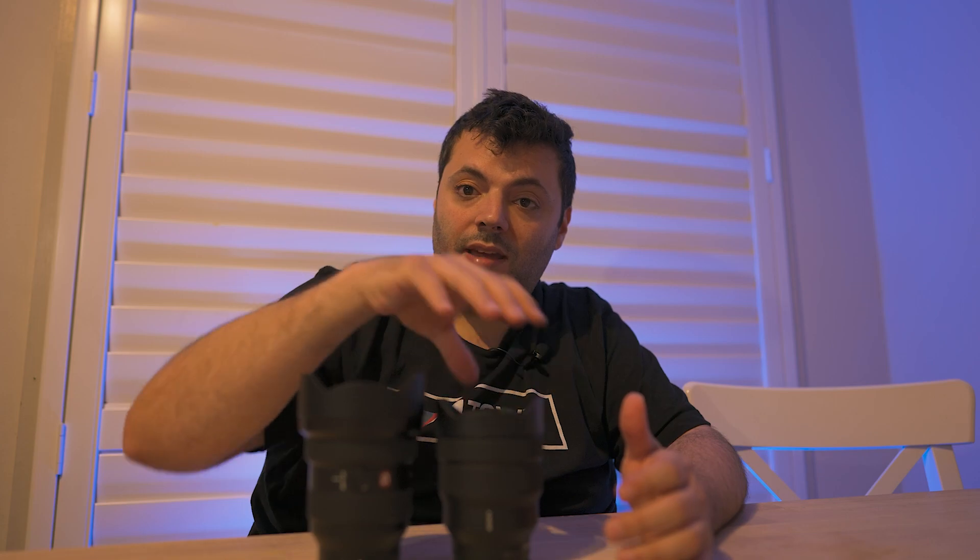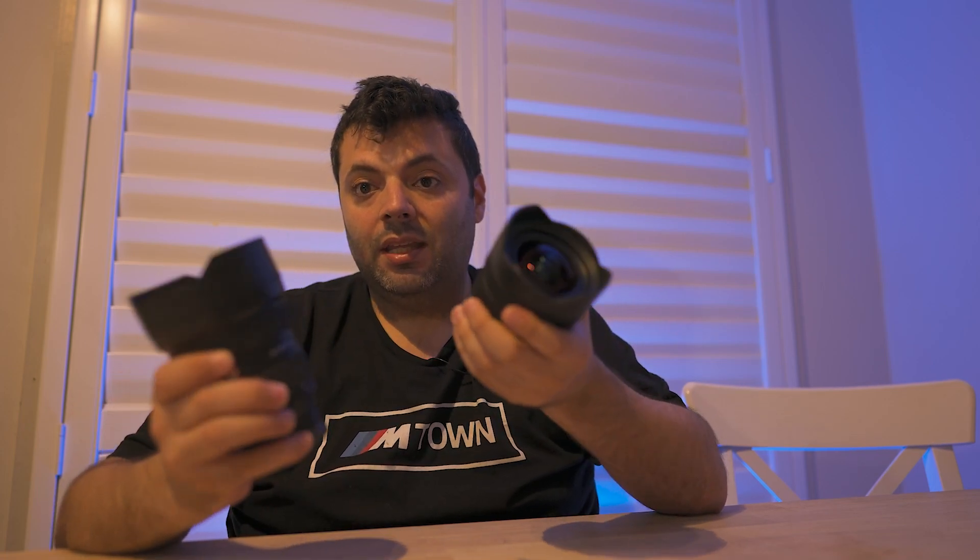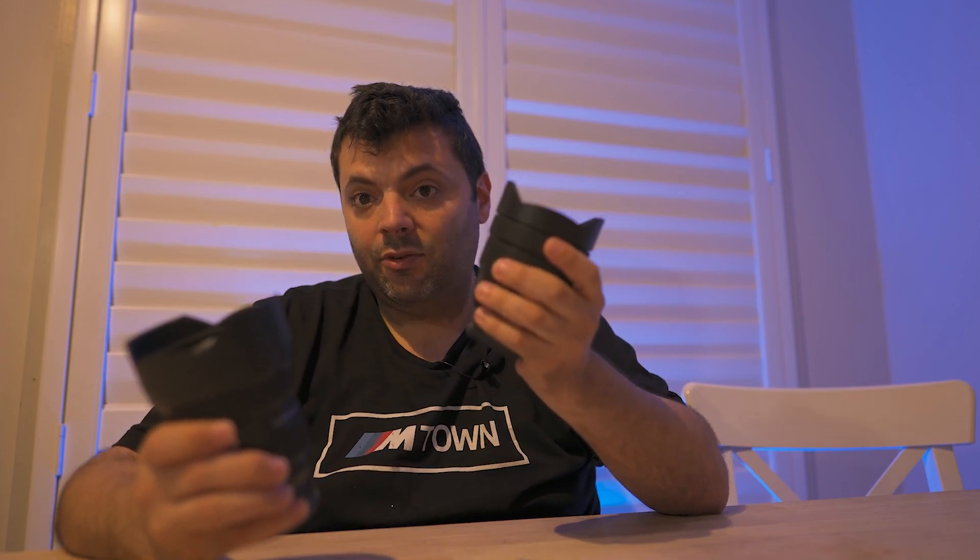Sony recently released an ultra-wide-angle lens, the 12-24 F2.8 GM. They already have the F4 version, and as you can see here side-by-side, there's a noticeable difference in size. The F2.8 has a larger bulbous head compared to the F4, because of the wider aperture. The GM is also a lot heavier than the F4.